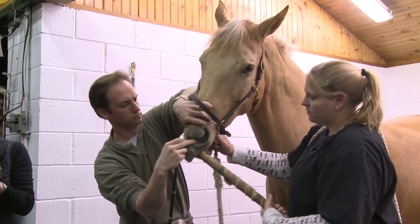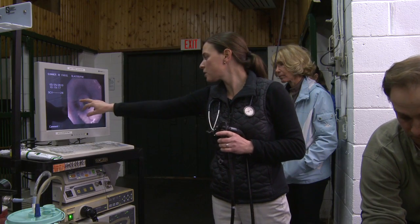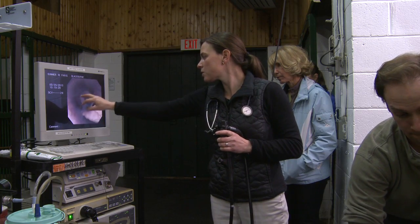If the horse is going to become irritated, it's usually during this initial insertion, and it doesn't last long. After going through the nasal passage, the scope arrives in the horse's pharynx, which is the throat region.